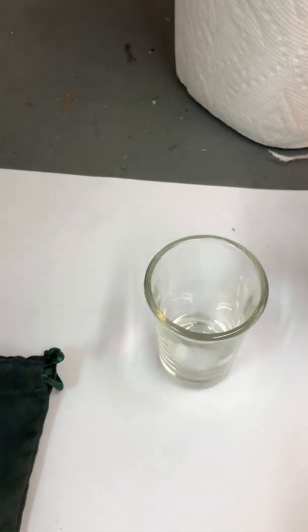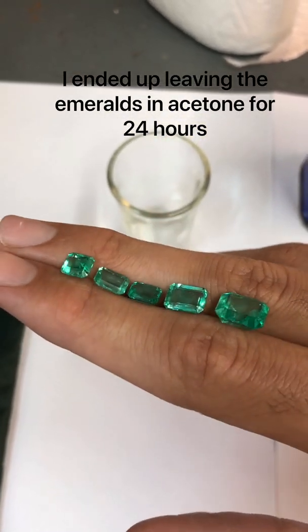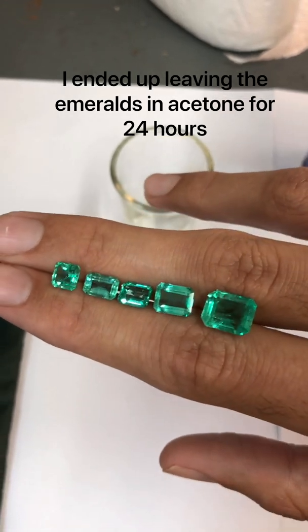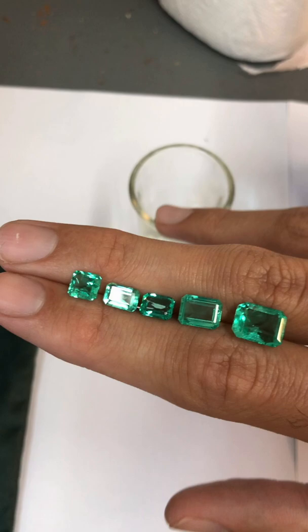What I'm going to use is this acetone and pour it into this cup and submerge the stones in the acetone for about six to eight hours. That's enough time for the acetone to remove the oils completely so you can see the stone in its natural state.